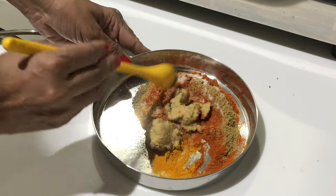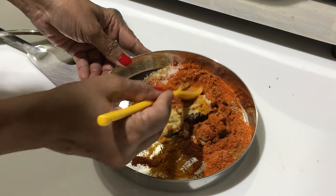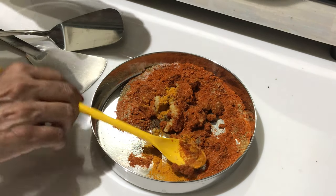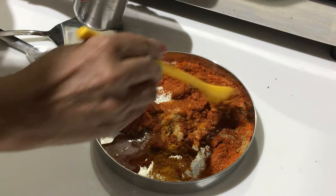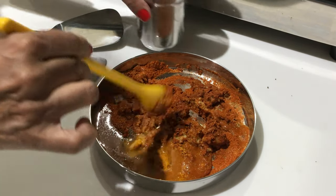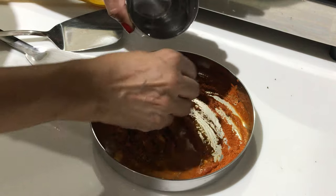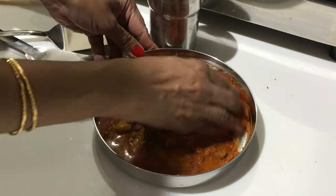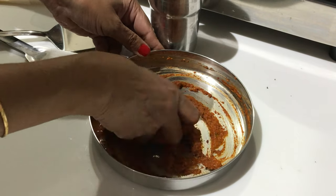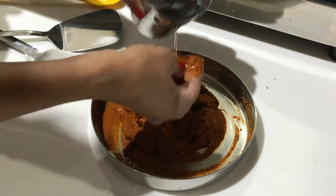Mix all the ingredients and add some water, then you should check the taste. If salt and chili powder are okay, you can start frying the fish. You have to see the consistency — it should not be very thick or very thin. The fish piece should be nicely coated when you dip it. This is very thick, so I will add a little more water.